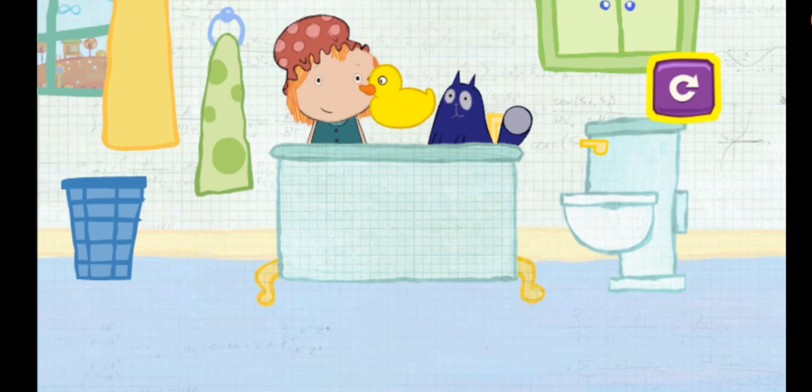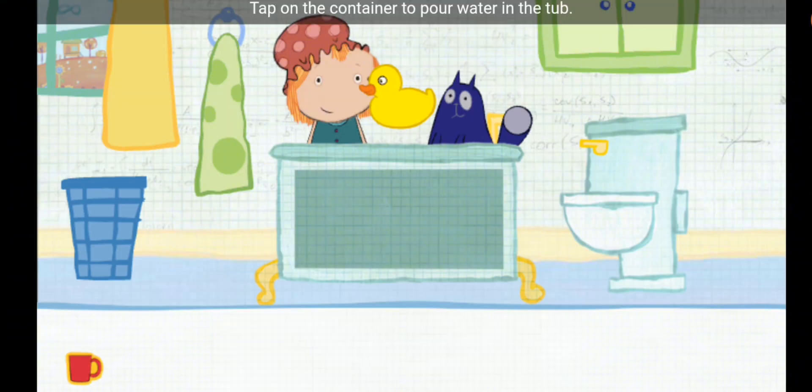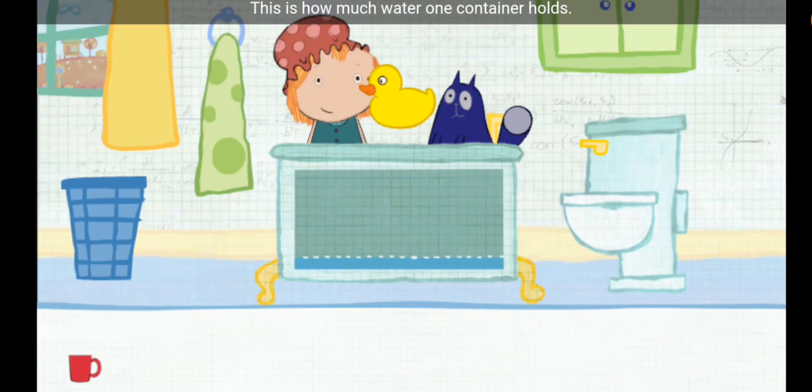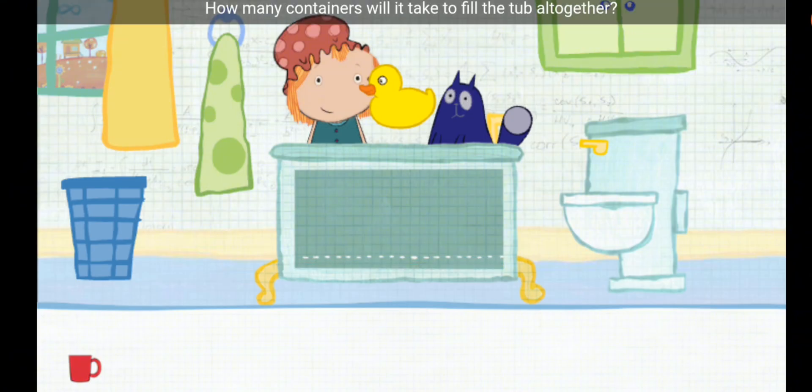To play again, tap here. Which container would you like to use? Pick one. Tap on the container to pour water in the tub. This is how much water one container holds. How many containers will it take to fill the tub all together? Let's estimate — that means make a careful guess.